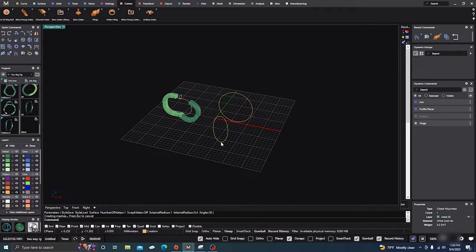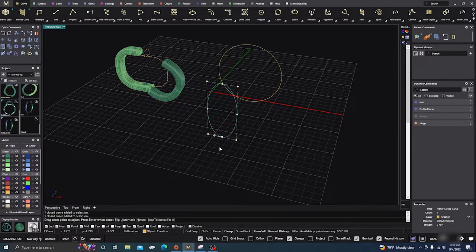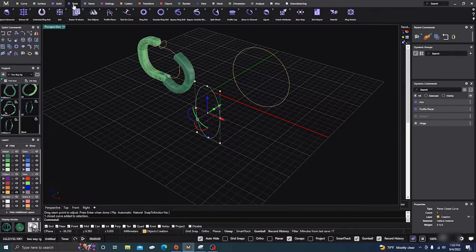There is one thing — if you're going to do earrings, the profile is going to go wherever the seam point is, so it's always a good idea to check where your seam points are. It's at the bottom here, so if you're going to do a pendant you probably want to go ahead and move it to the upper part.